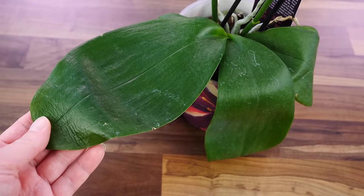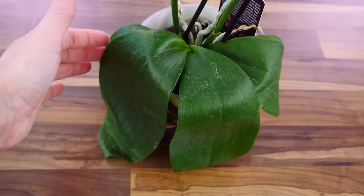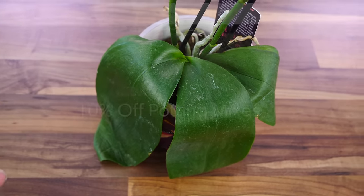When are we going to ever see such a dehydrated orchid in my collection? Never. So initially I just wanted to film this orchid, but now I decided it is a great idea to include it in the series.